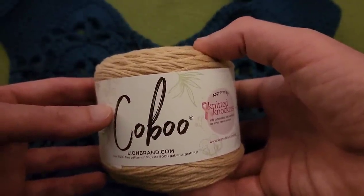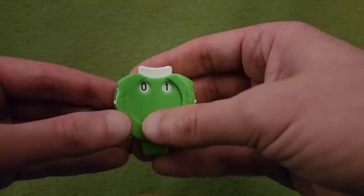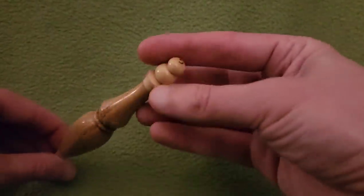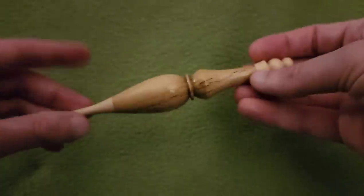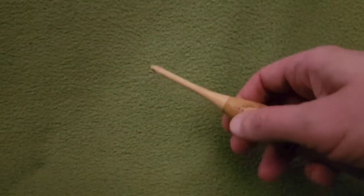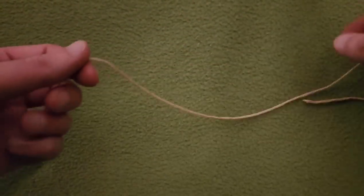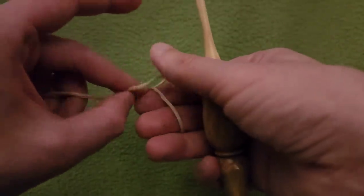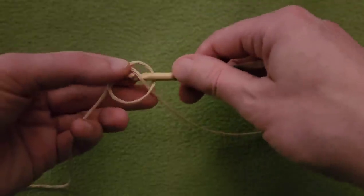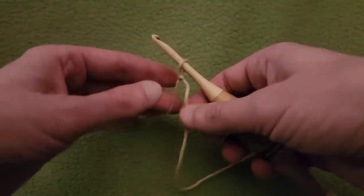Without further ado, let's get started. For Round 1, I'm going to be using a 5mm hook — it's a size H. You can use whatever works best for you, as always. So I'm going to start off with a slipknot and a chaining of 7.